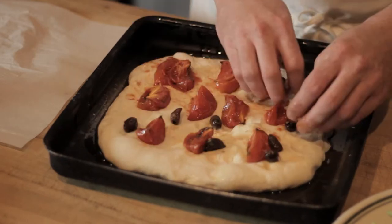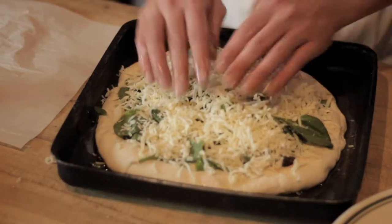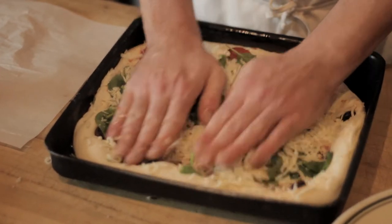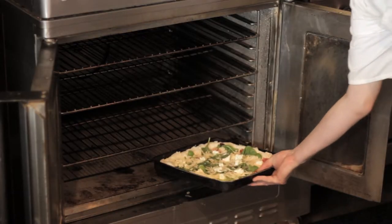We lay down roasted tomatoes, olives, and a healthy layer of spinach. After adding our house blend of cheeses, we press out the pizza by hand. This creates a nice shape, even dough consistency, and a thick crust. Then we finish with some crumbled goat cheese, and it goes into the oven.